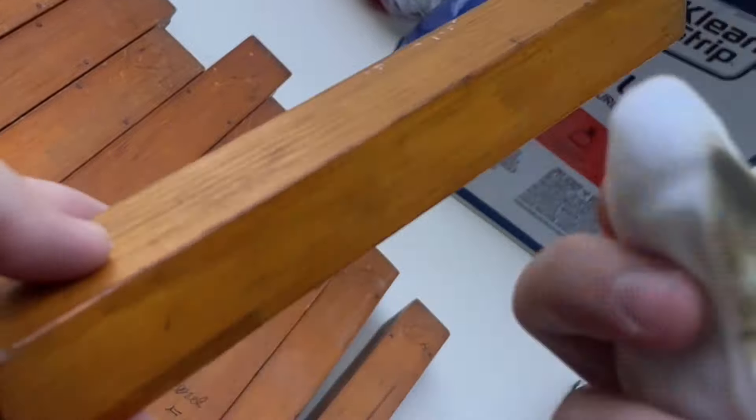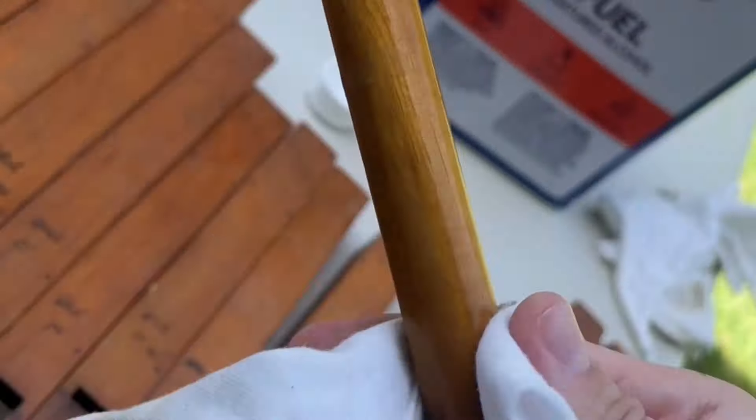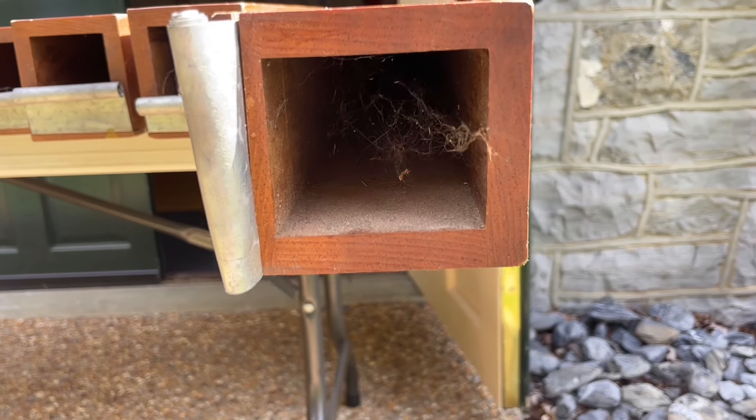So you take a dab of that denatured alcohol and then you wipe down all the sides of the pipe. You want to be thorough, but you don't want to press too hard because this stuff is so strong it could take the shellac off. And then you do the foot and the top as well.